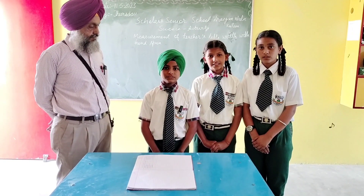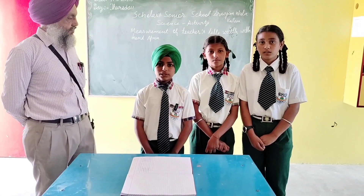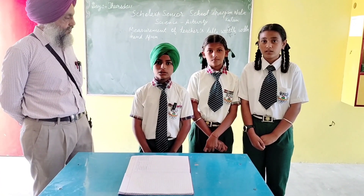So every student has a different hand span, and the measurement varies but is not accurate.